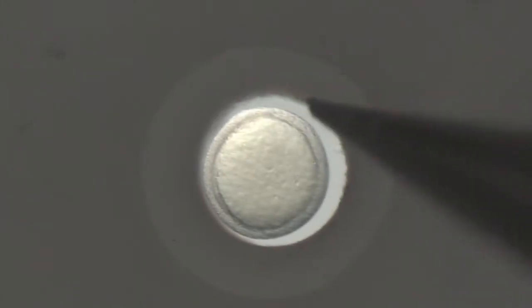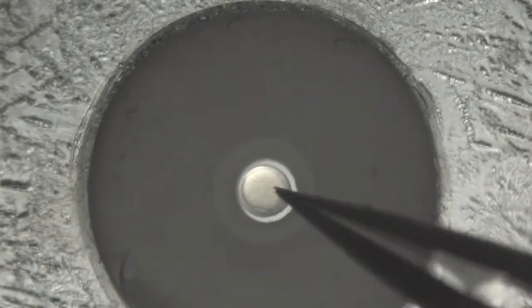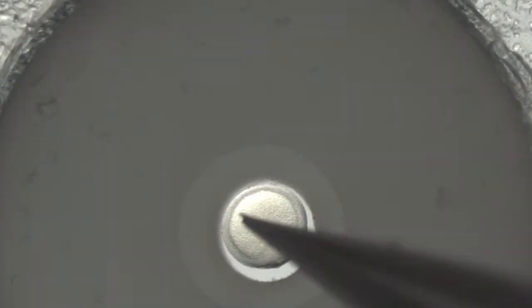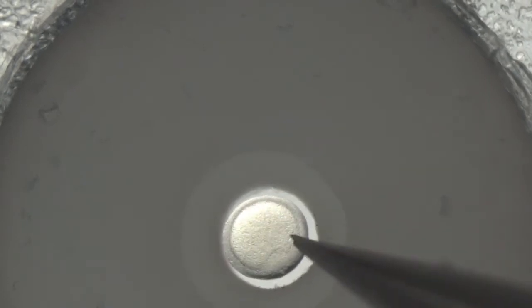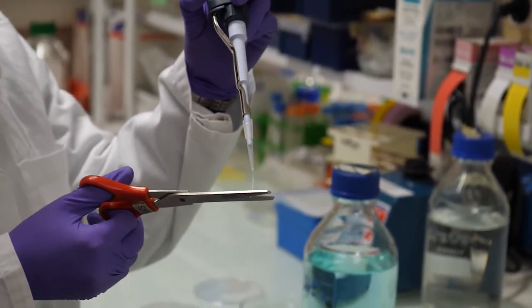Now the embryo is properly oriented to image hindbrain formation and its development. The animal pole is placed on top and the shield at approximately 60 degrees from the central axis of the field of view. This proper orientation of the embryo is secured by using 0.5 percent low melting point agarose.